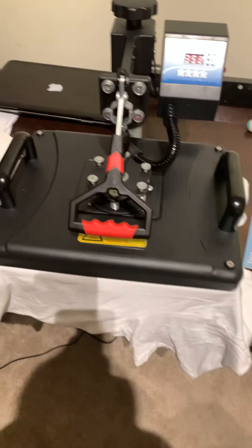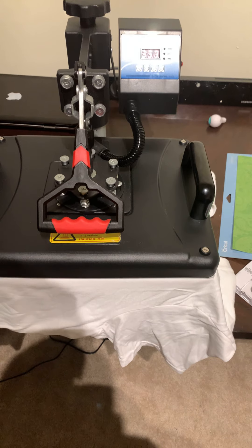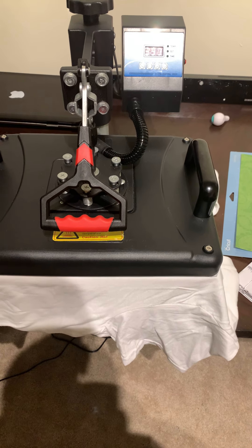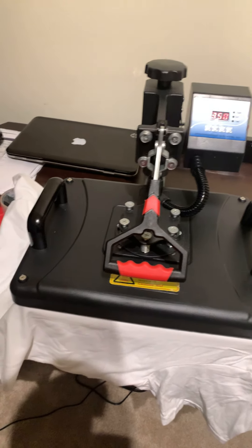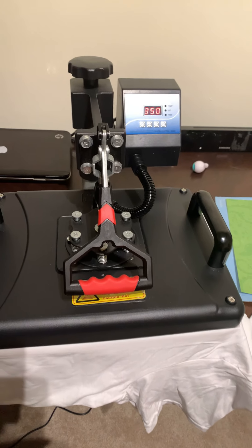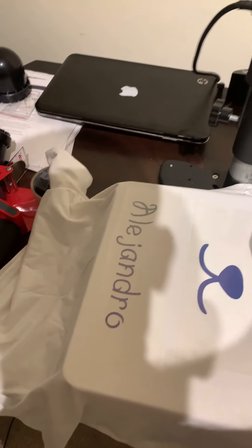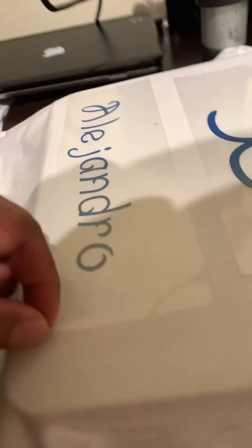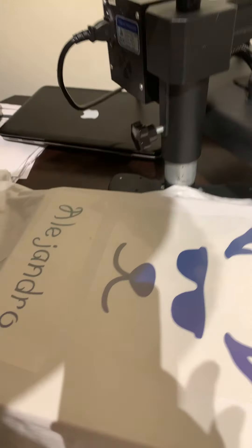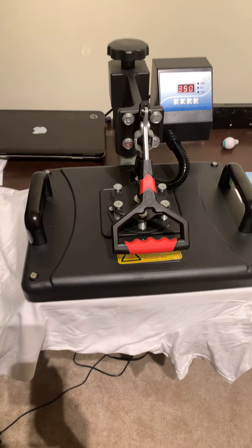I think no matter what machine you have, at the end of the day, either you have to warm the shirt — like really warm it — or you have to put the heat setting higher on the shirt. But hey, let's keep trying. The worst case scenario is we burn the shirt. Should I let it cool down? What do you guys think? You can comment below. Yeah, you see it's not sticking at all. The only problem is that it can get burned.